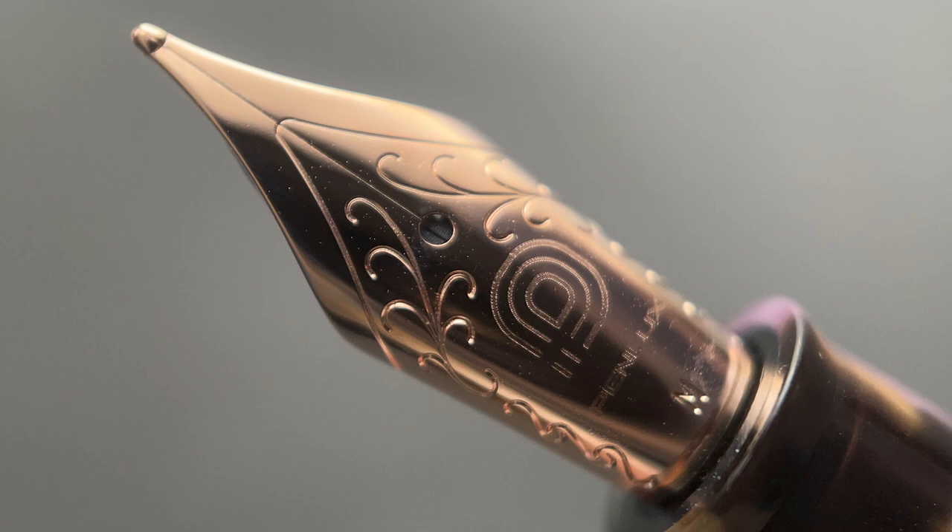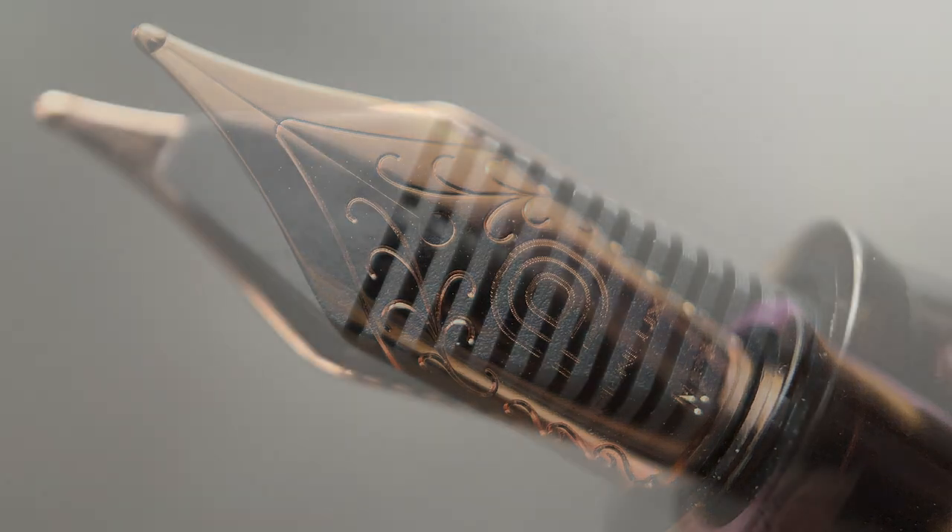The cap twists off in just under two rotations, and underneath we have a very nice-looking nib — a stainless steel Yovo number six nib engraved with the PenLux logo, plated in rose gold to match the rest of the trim. I think that was a good decision; a silver-colored nib would have clashed a bit with the overall color scheme. The nib is available in fine, medium, broad, and a 1.1 stub, as well as a 14-karat gold flex nib and 18-karat gold nibs in fine and medium.